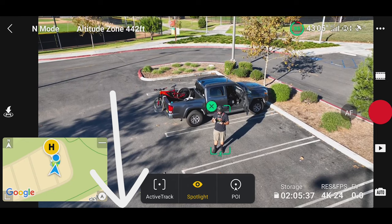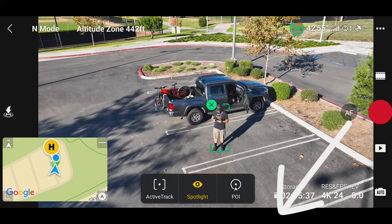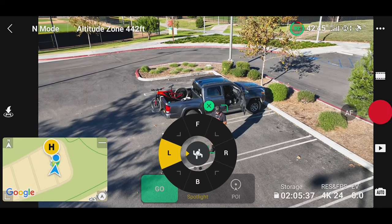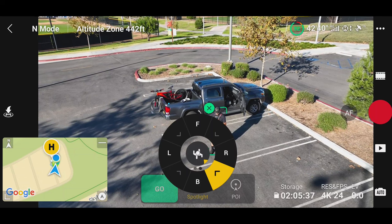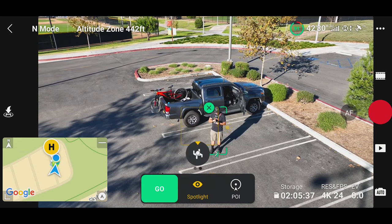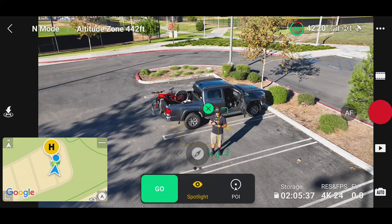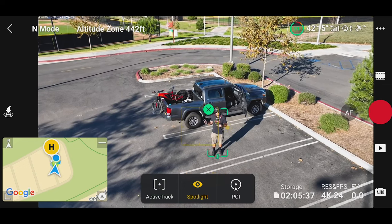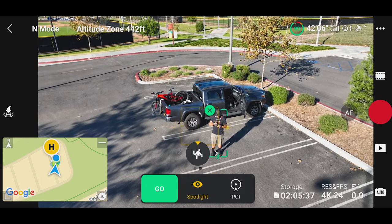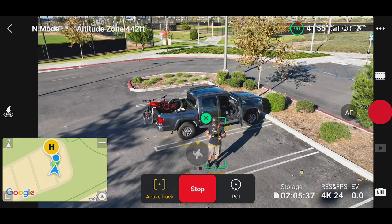Once you have the person icon, you'll see three options: ActiveTrack, Spotlight, and POI. ActiveTrack means the drone will fly autonomously and follow you as best it can. Spotlight is a manual flight mode, and POI is tracking where it does orbits around you. Tap ActiveTrack and you can choose which direction you want the drone to be — in front, behind, left, right, or any angle. If you swipe to the little C with a dot below it, that's where parallel mode is — it'll follow you from about the five o'clock or seven o'clock position from behind.